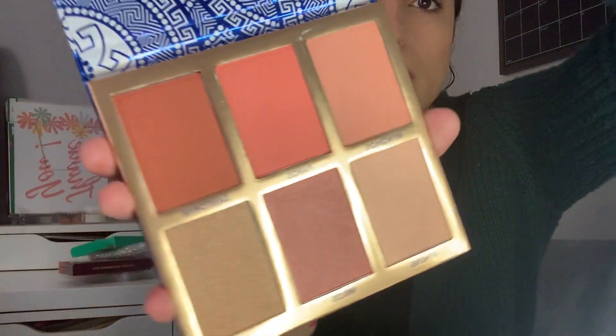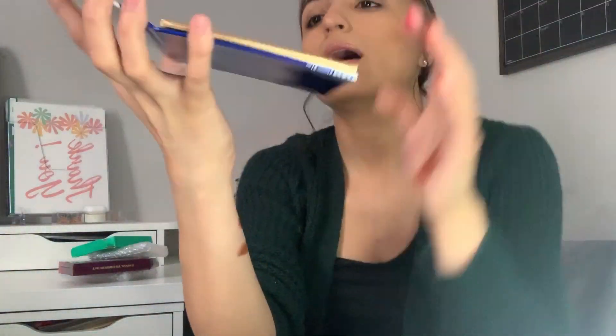The last thing I got is this BH Cosmetics Glowing in Greece blush and highlighter palette — super cute packaging. The reason I got this is I really needed a blush. I don't have any blushes right now, so I was going to look for a regular blush and then I saw this palette also on sale. It's $16 right now but I think it was about half that price when I ordered it.